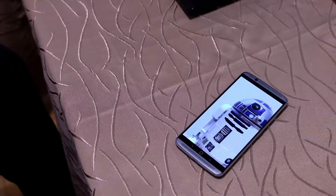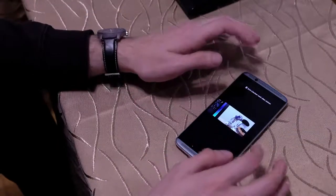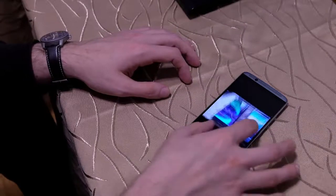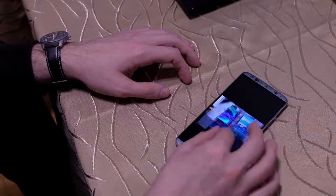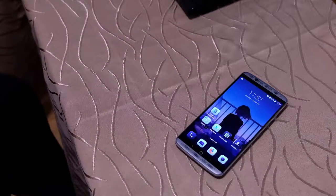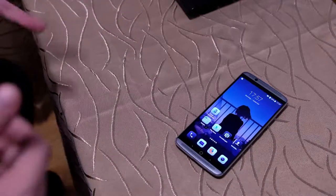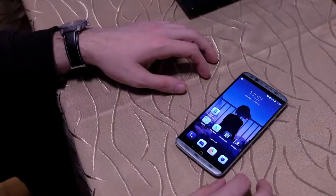Nichts zu meckern – kann nicht mit Flaggschiffen heutiger Art, gerade im Lowlight-Bereich, mithalten. Aber wenn es darum geht, im Hellen Fotos zu machen: alles wunderbar, schön scharf, ist wirklich gut. Der Dynamikbereich ist gut, Videos funktionieren gut. Für den Preis, für den das Gerät aktuell zu bekommen ist, ist das tatsächlich ein richtig gutes Gerät – da kann man nicht meckern.